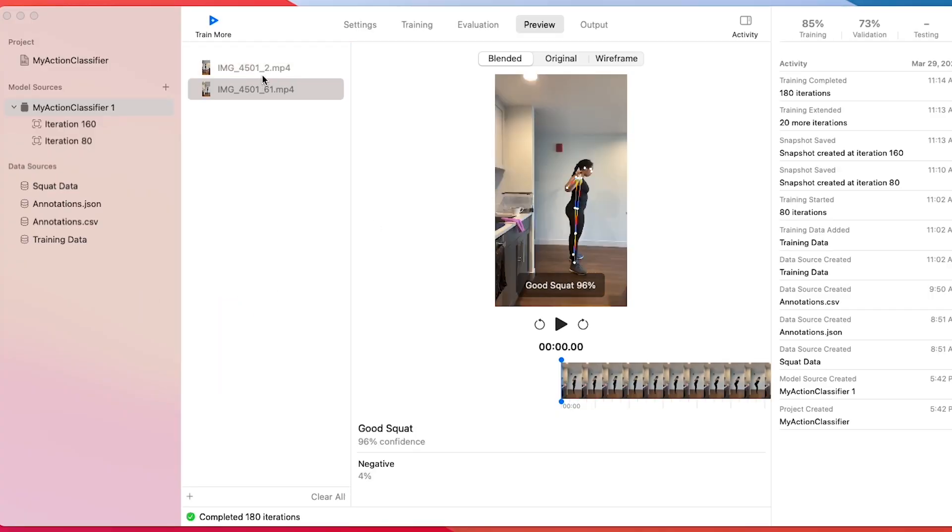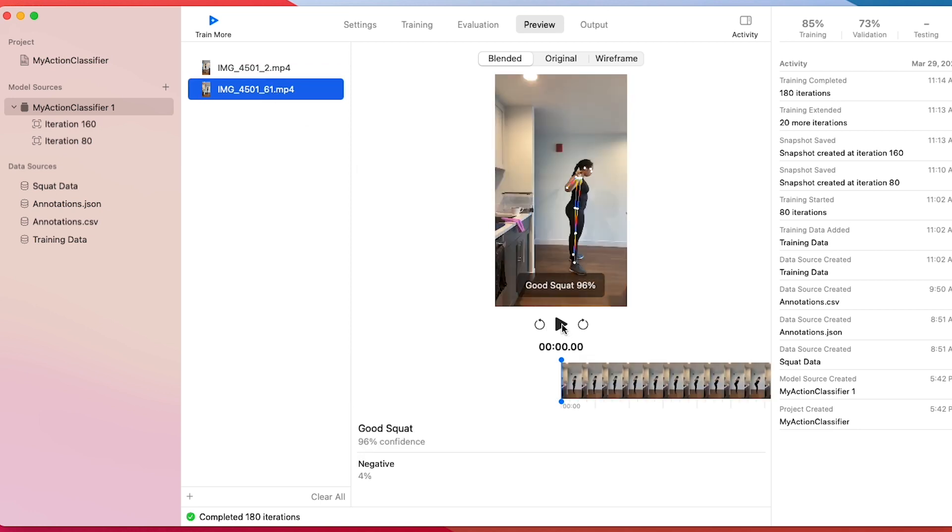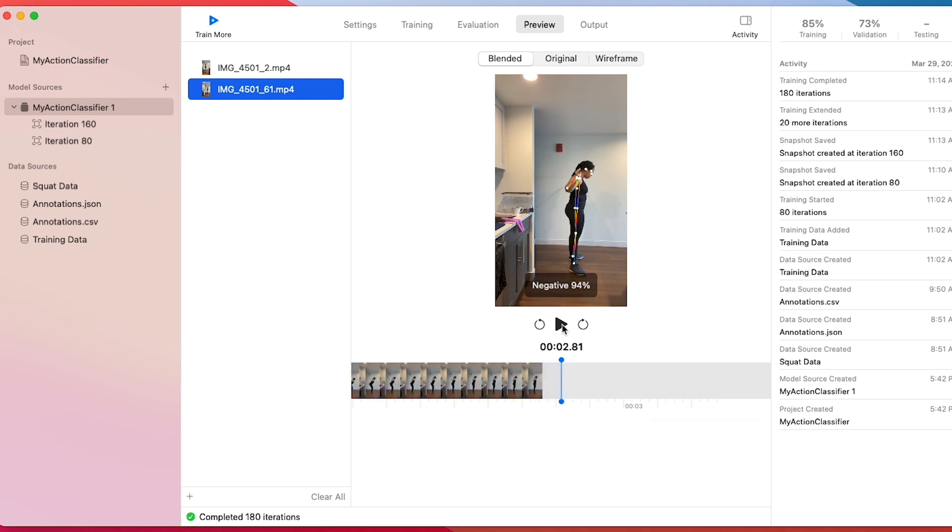What I found interesting about the results was that it seemed to pick up on the difference as I went down in the squat, but not as I came back up. So you can see here that as I go down, it labels a good squat as good, but as I come back up, it actually goes back to the negative data class — where negative data is footage of me not squatting at all, provided so the model knows what squatting looks like and can differentiate between good and bad squatting. My guess as to why this happens is because the ascent looks more like me standing or walking around, which is what a lot of the negative data looked like. In theory that's something you could fix by fine tuning your model or specifying your features better, but that's not really an option here.